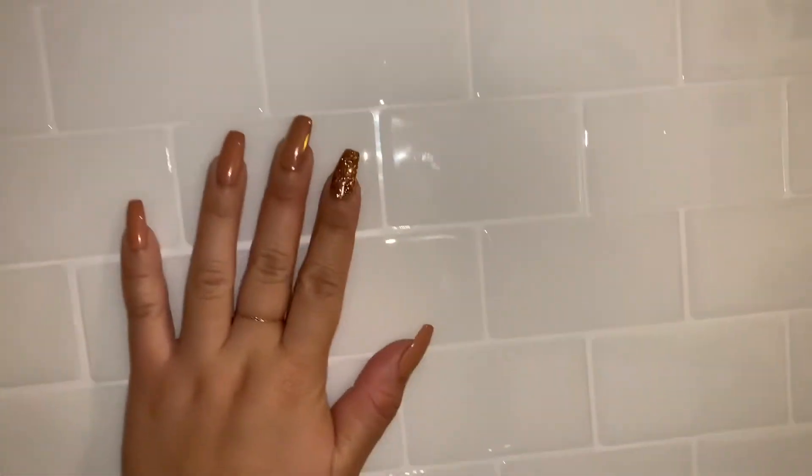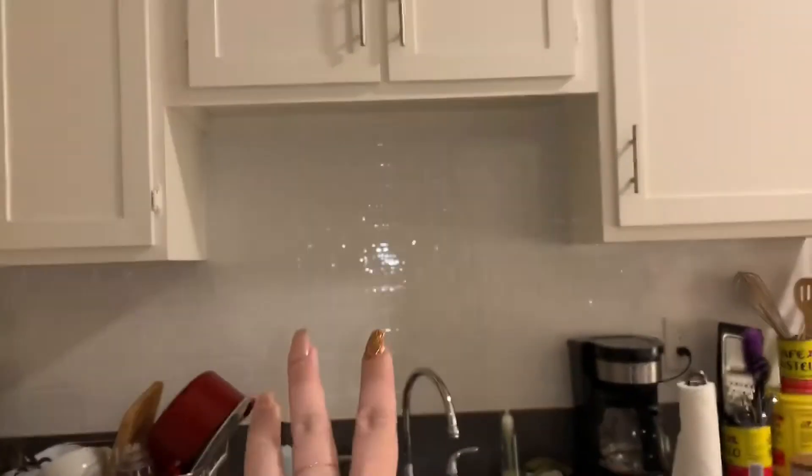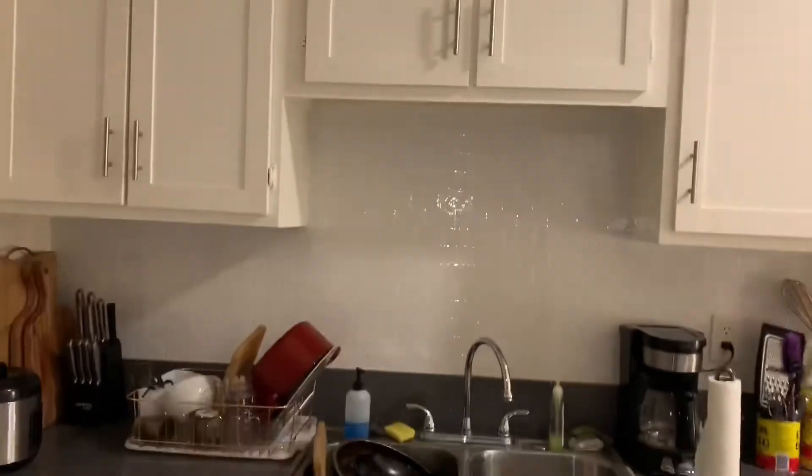Do you guys see the tiles? This looks so good! I can't wait till you guys see it in the daytime, and then I put the piece of art in the middle — it looks amazing!